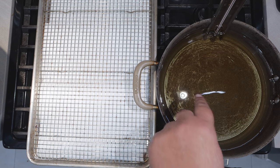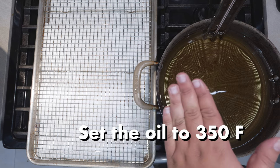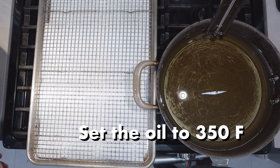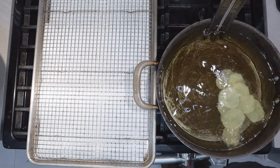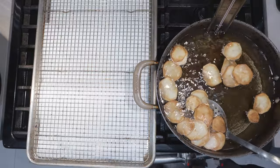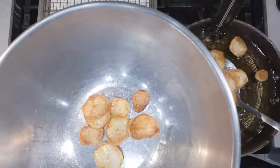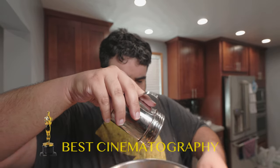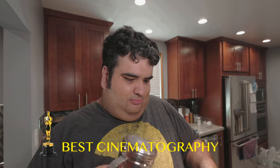I have here a straight-sided sauté pan filled halfway with oil, and a wire cooling rack-lined baking sheet with paper towel. Since the oil is already at 350, let's drop in our chips. Don't overcrowd the pan — cook until golden brown and delicious. Once they're nice and golden brown, transfer them into a large bowl, sprinkle on our seasoning, and give it a good toss so it's evenly coated. Then place them on the cooling rack.